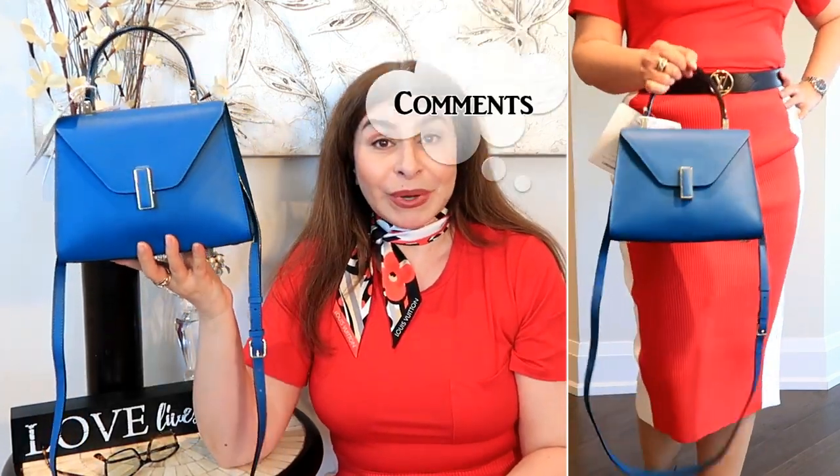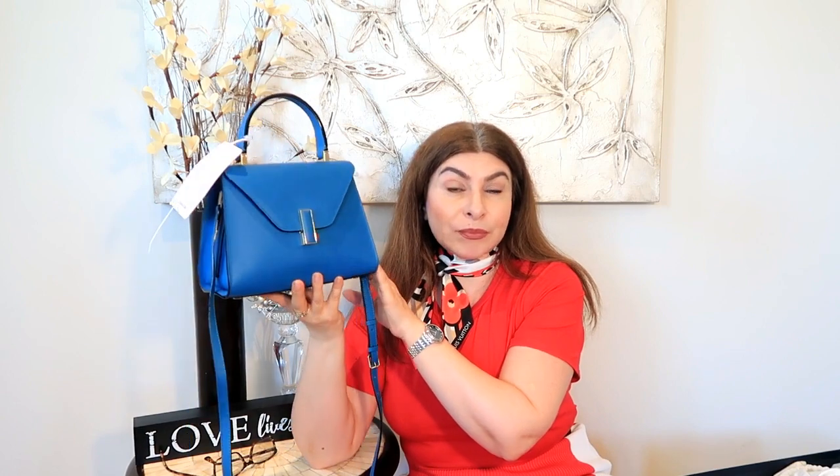If you have any questions, please don't hesitate to leave them in the comments below and I'll gladly answer everything related to this bag. In the next few weeks I'll likely do a 'what fits inside' video if you're interested — leave your comments below. At the end of the summer I'm also planning a wear and tear review, as I want to use the bag for a few months before posting that.